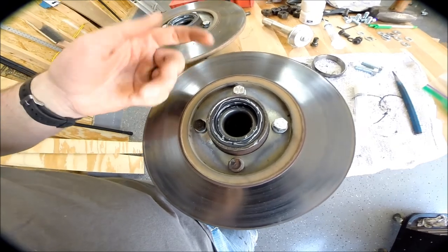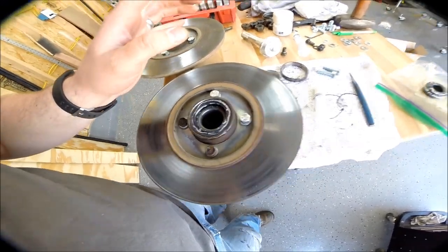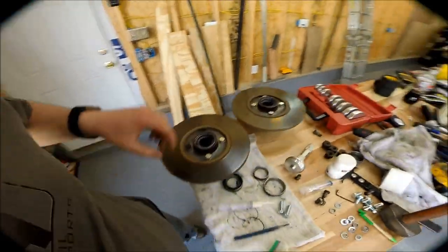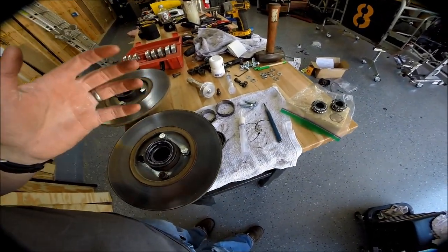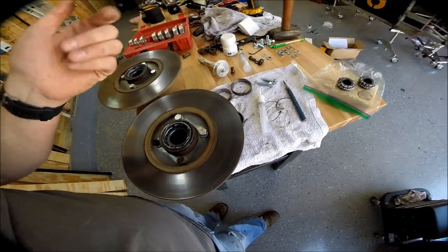Essentially what you do is take your inner bearing and the DRP bearing spacer and install that onto the hub. The bearing goes here, then the spacer goes there, then you bring the hub over and slide it on. Then put the outer bearing in, put the washer on, put the nut on, tighten it to 20 to 40 foot-pounds, and check the play. You want to be able to tighten it all the way down with no play but still free spinning. It really didn't take as much time as I thought — maybe five iterations to get it dialed in.